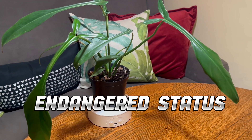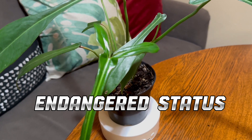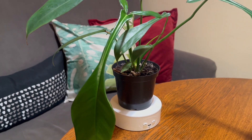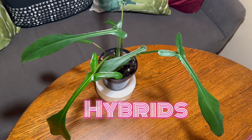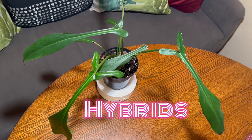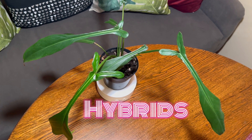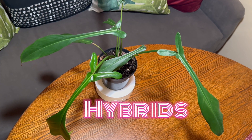The upii is considered endangered in its natural habitat due to deforestation and habitat loss. Conservation efforts are underway to protect the species in the wild. Like many other philodendron species, the upii has been used in hybridization efforts to create new and interesting cultivars with different leaf shapes, colors, and growth habits — such as variegated versions, which I see going for big bucks.